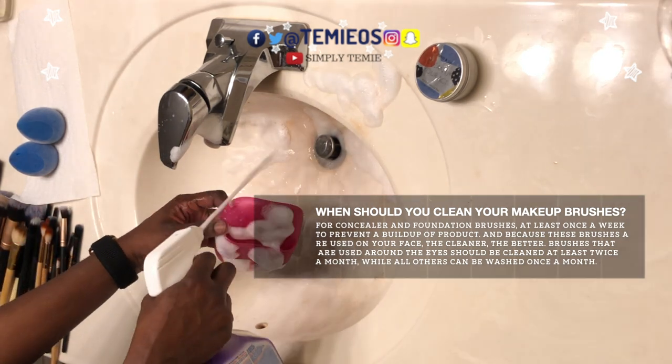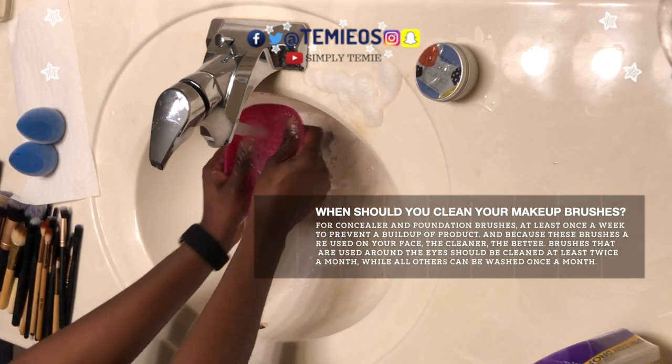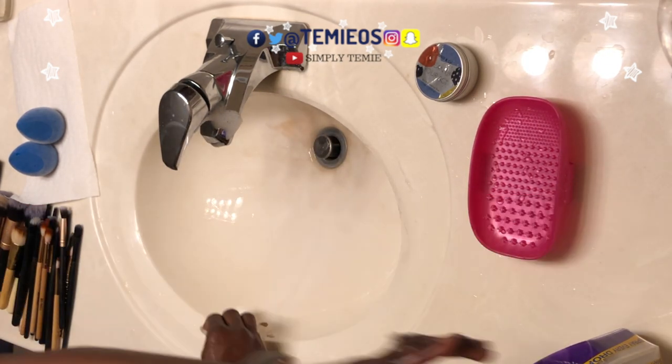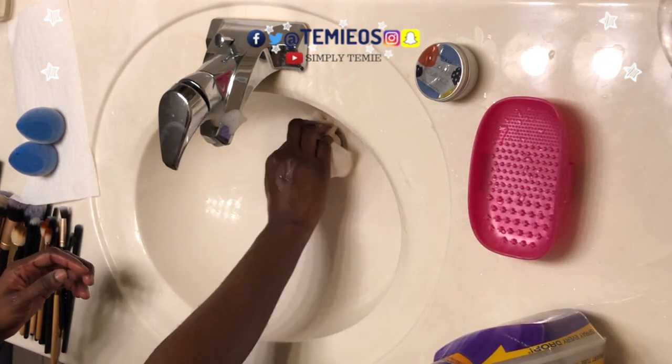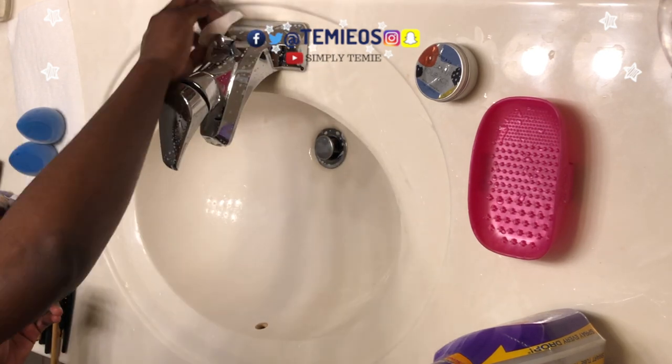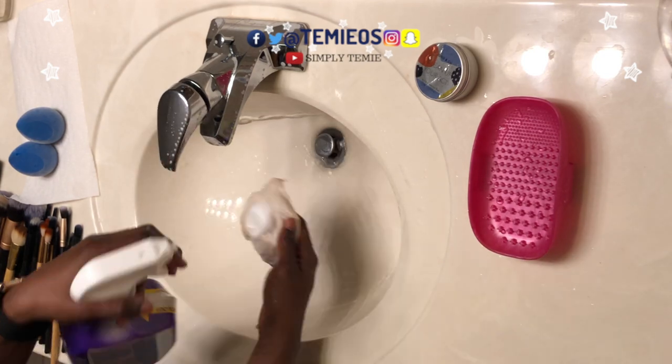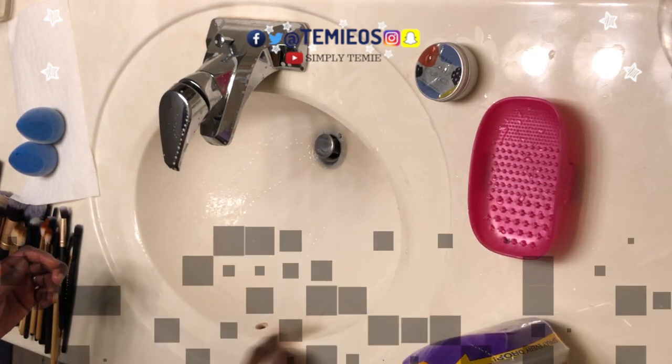When should you clean your makeup brushes? For concealer and foundation brushes, at least once a week to prevent a buildup of product, and because these brushes are used on your face, the cleaner the better. Brushes that are used around the eyes should be cleaned at least twice a month, while all others can be washed once a month.